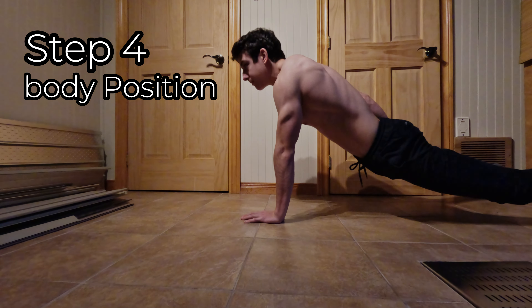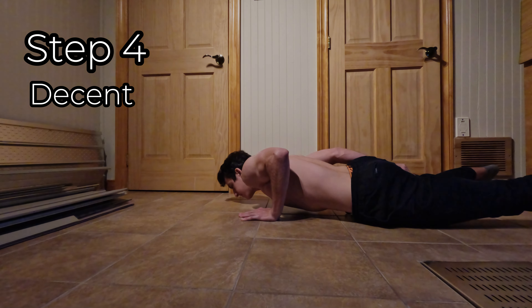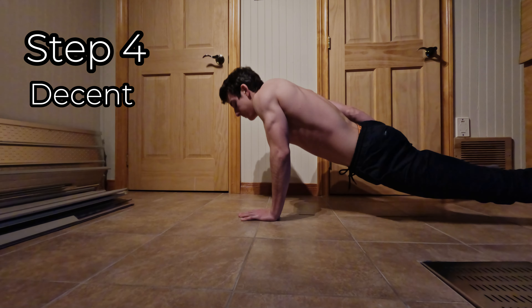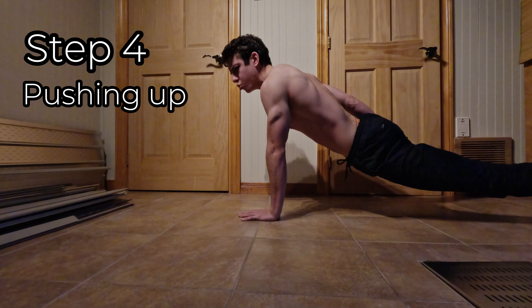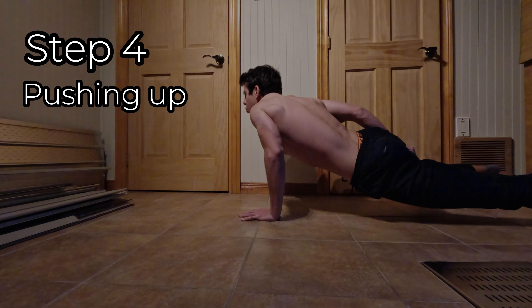To have a controlled descent, lower your body with control while maintaining balance, and aim to go as low as you can while maintaining good form. For the pushing-up phase, push through the palm of your hand, returning to the starting point. Remember to breathe throughout the movement.